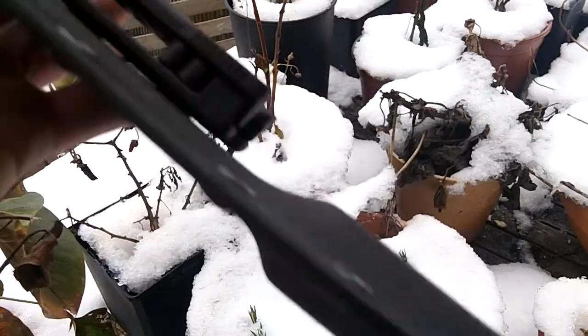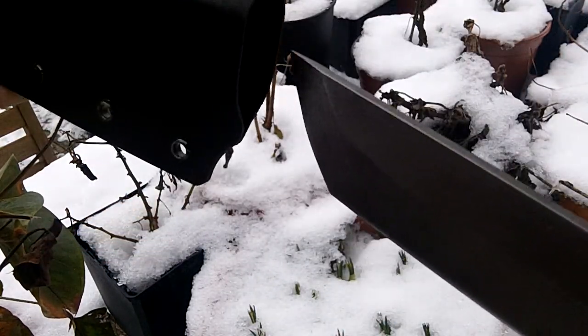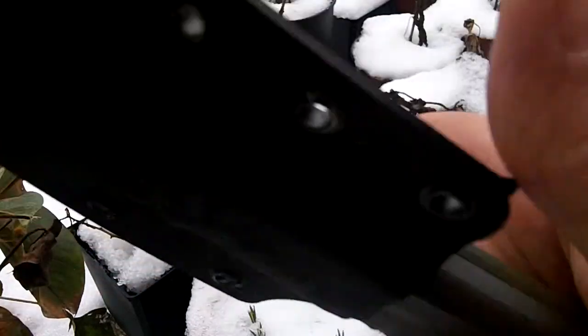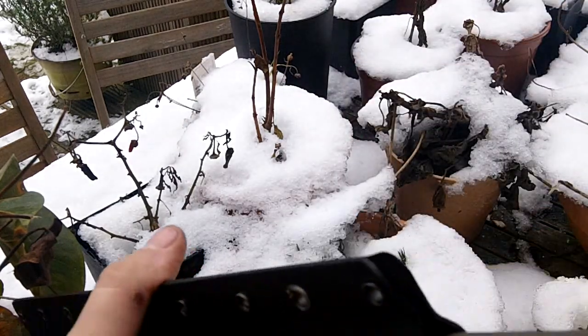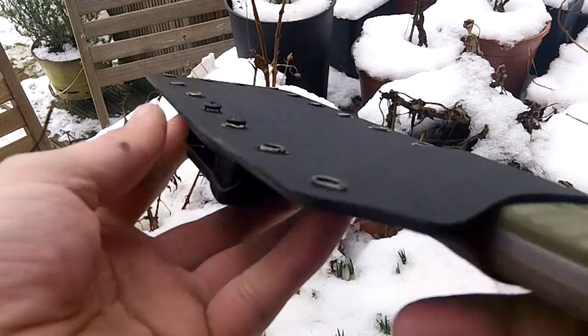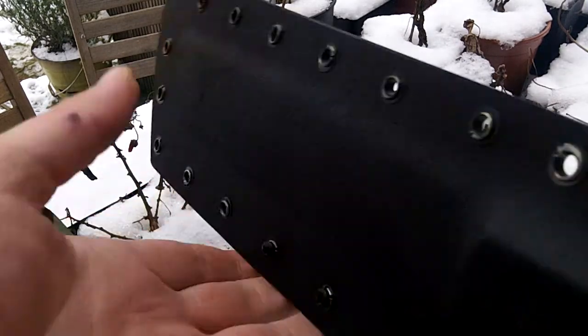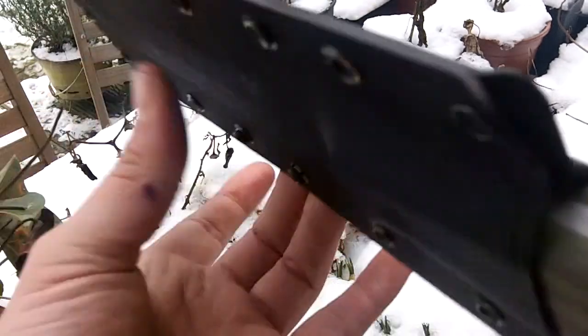It's not going to fall out. Retention could be a little bit better, but certainly more than adequate. Little bit of a thumb ramp on the top, not much of one, little bit of one. It's the first big kydex sheath.